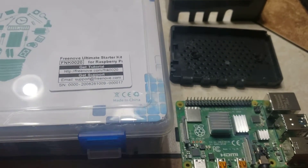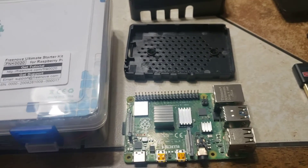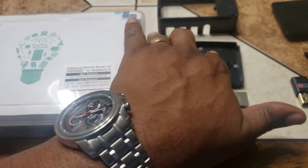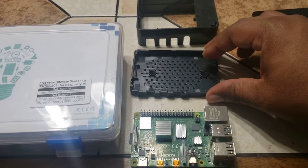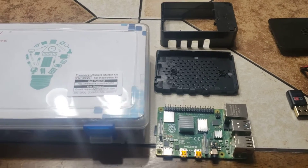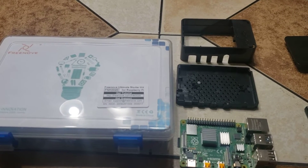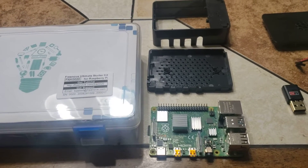Good evening, it's Deacon Horton here. I decided I was going to make this video so that you all can see what a Raspberry Pi consists of. I understand we're going to be getting this as a gift, and these are the components that you'll want to have to make the learning experience worthwhile.